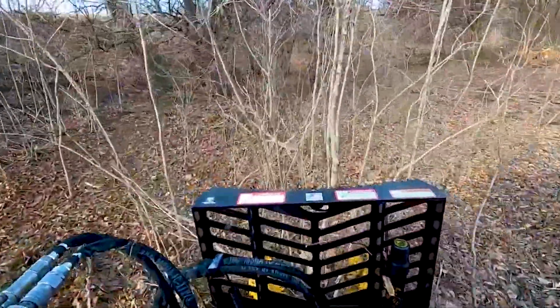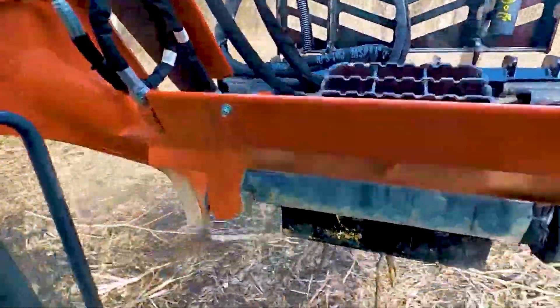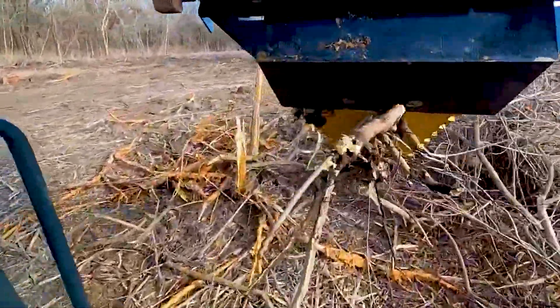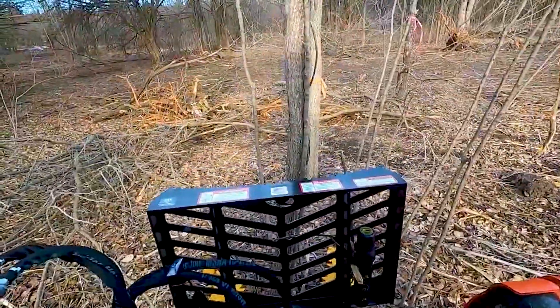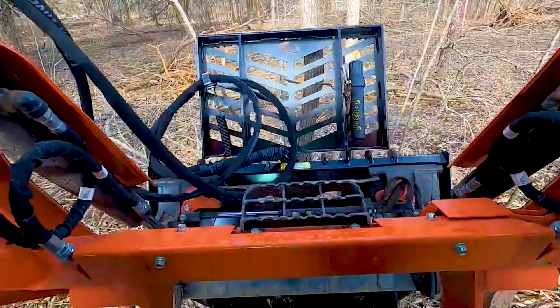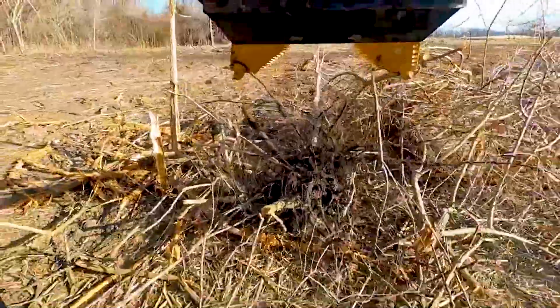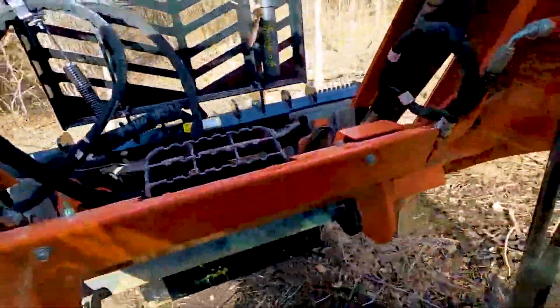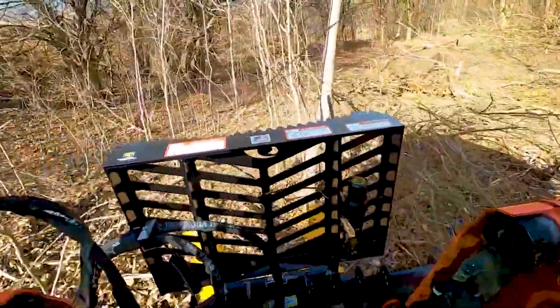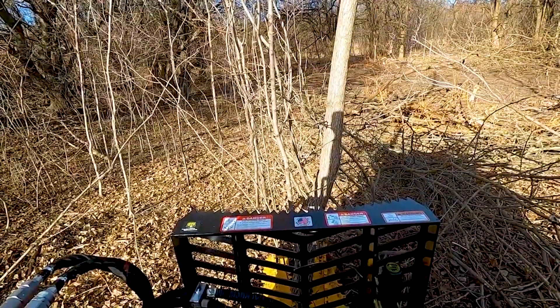This is actually working like I hoped it would - this is way faster pulling the stuff like this than it is with an excavator. Let's grab this, let's see if we can pull him out. That wasn't horrible, and the nice thing is if I was running these trees, I'll probably run a majority of them over, but I'm quicker with this than I am with the excavator. Alright, let's call it a five-inch tree.